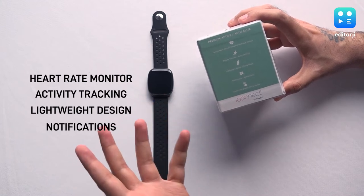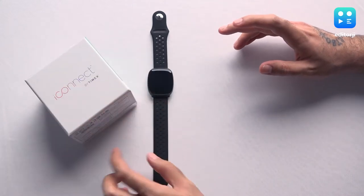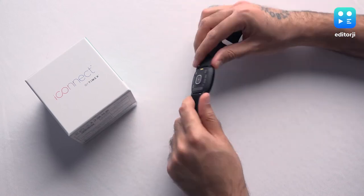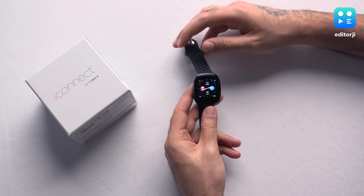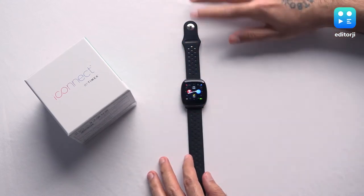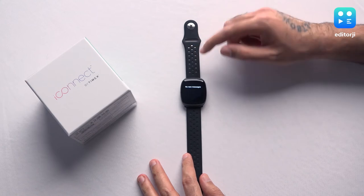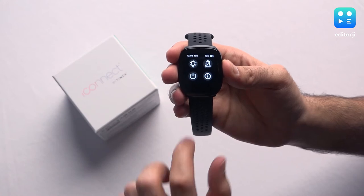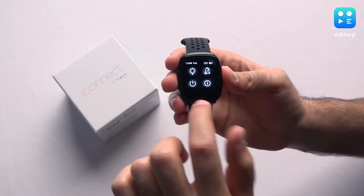You also have a touchscreen display. It's important to note that the iConnect Premium Active watch does not come with any buttons — there are absolutely no buttons anywhere on the entire body. It's controlled only by touch gestures. For example, if you're on the home screen and you swipe up from the bottom you get the notification drawer, and if you swipe down from the top you'll get quick access functions.